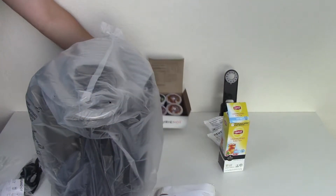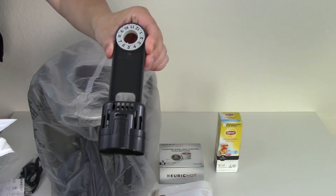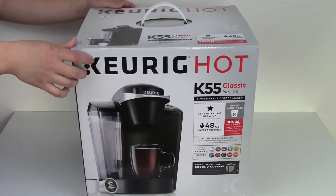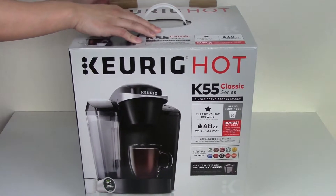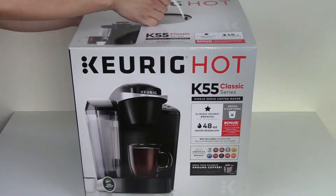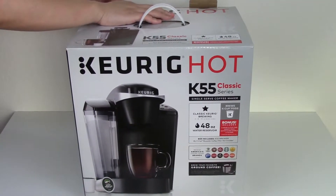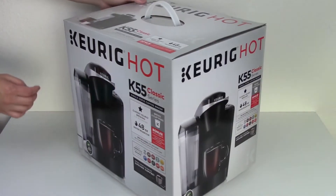It also includes a filter handle plus 2 filters in case your house does not have filtered water. What this starter kit does not include is a reusable coffee filter, which you can purchase online or at a local store that allows you to grind your own coffee and use those beans instead of the pre-made K-Cups.